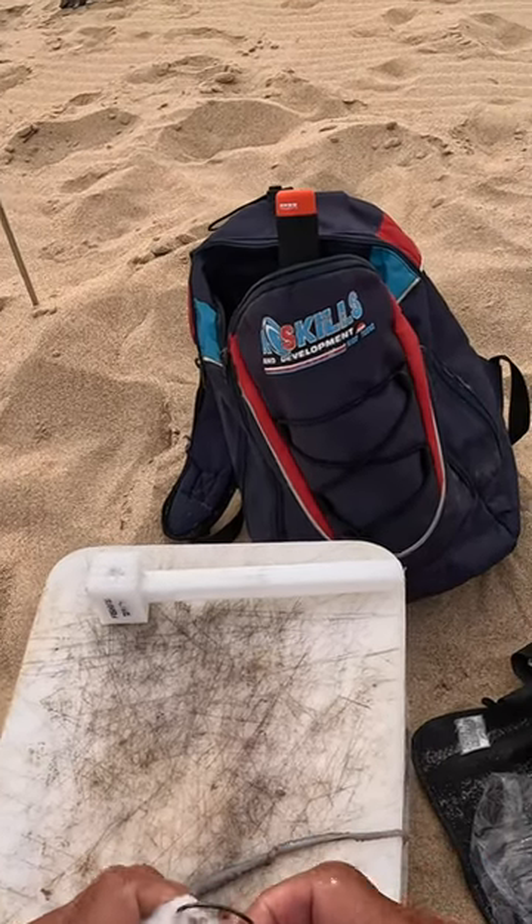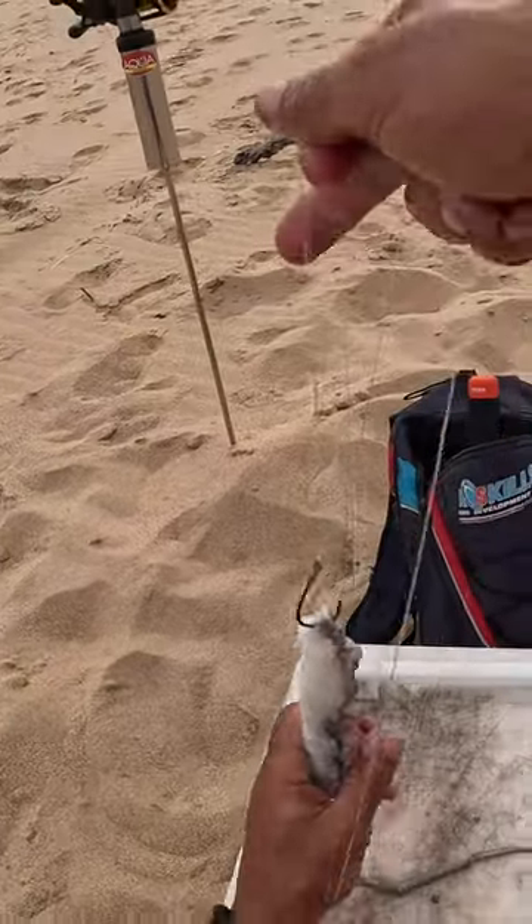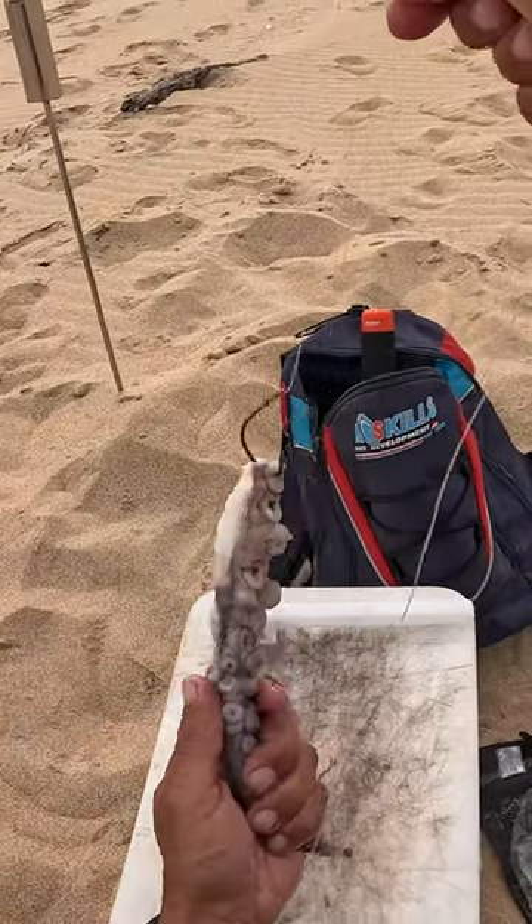I'm gonna make sure that I get a nice chunk of oki leg there — and it can't pull out, you see. So that's my oki leg that I'm gonna throw in there.